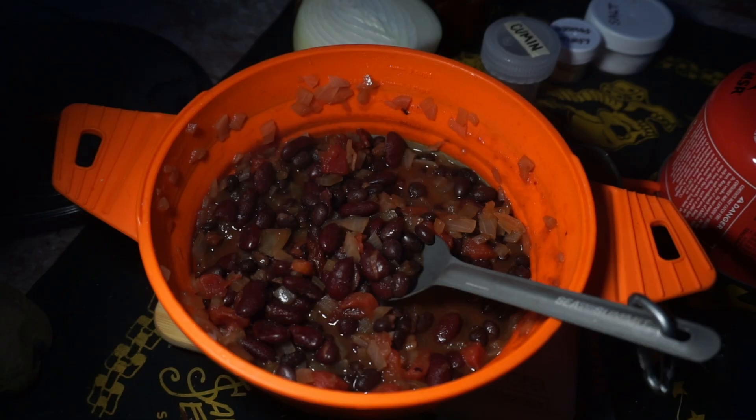Today we are making five-can chili from Fresh Off the Grid, or at least my adaptation of it, because I found out last night I can't handle the spiciness. Yeah, I just can't handle the spiciness.